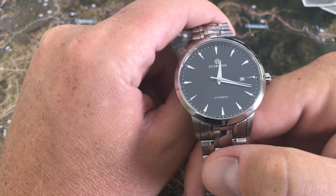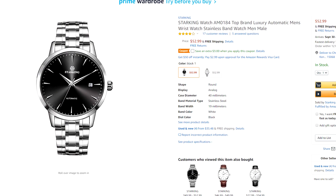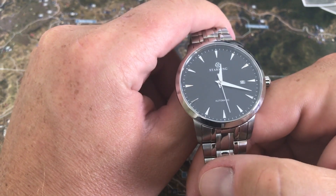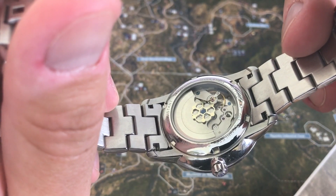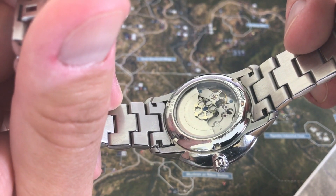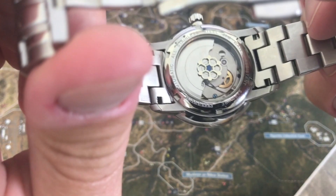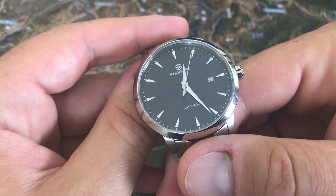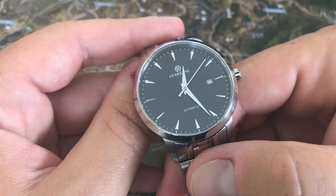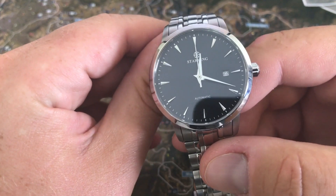This watch is priced at $52.99 with free shipping, and right now it looks like there's a coupon on Amazon so you could grab it for a little under $50. It's a 40 millimeter case — great size for the watch. The movement is an in-house Star King movement. It has a display back so you can see the movement. Not much decoration on the movement, but it's still kind of cool to see it moving. This watch does have a date feature at the three o'clock position.